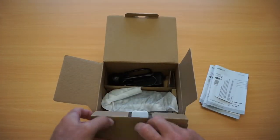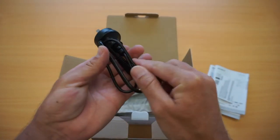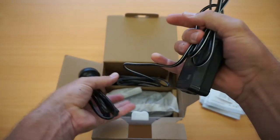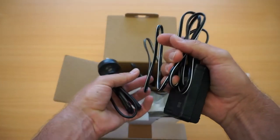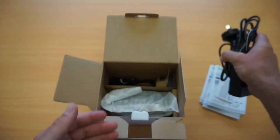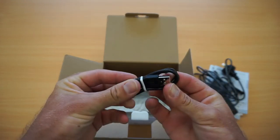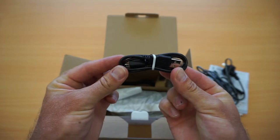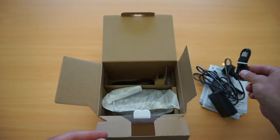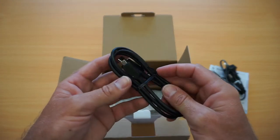Digging deeper into the box, we've got our power cable, which plugs in for recharging from mains power. We've also got a micro USB to USB cable — the camera is able to be charged from a laptop as opposed to a power socket, which is great if you don't have a lot of power sockets available.